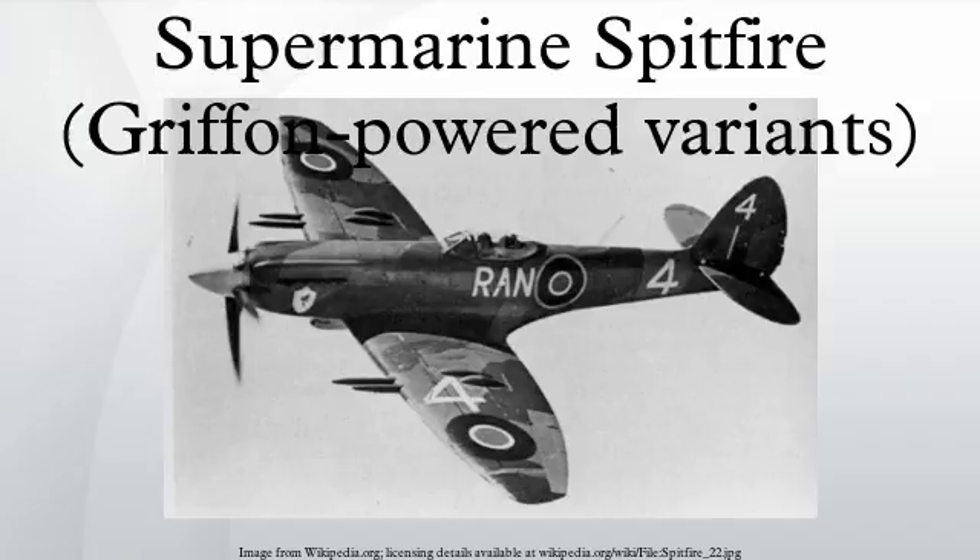The Mk-22 was also used at flying refresher schools. In May 1955, the remaining F-22s were declared obsolete for all RAF purposes, and many were sold back to Vickers-Armstrongs for refurbishment and then sold to the Southern Rhodesian, Egyptian, and Syrian Air Forces.